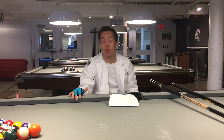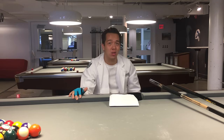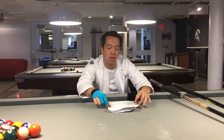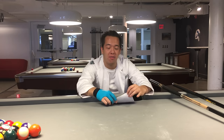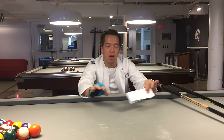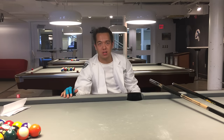I'd recommend getting a hard case or a thick soft case for your cue — don't just use one of those little sleeves. Don't keep your cue in cold or very hot temperatures because it will warp over time. Don't leave it in your car; bring it inside. If you have any questions on what cues to order or about the different specs, please let me know. Thanks for watching — this is the Billiards Doctor, stay tuned for more videos.